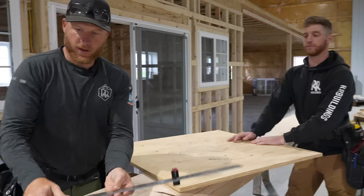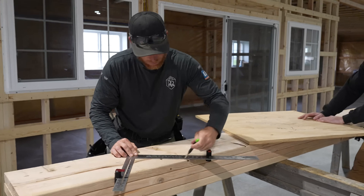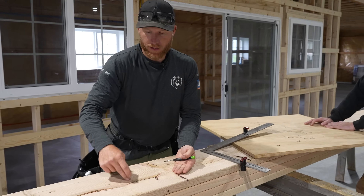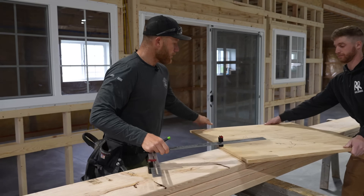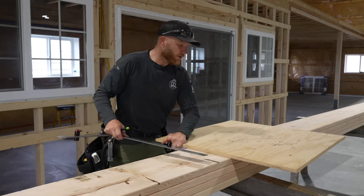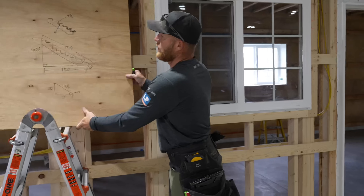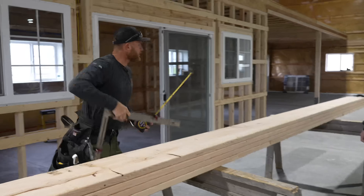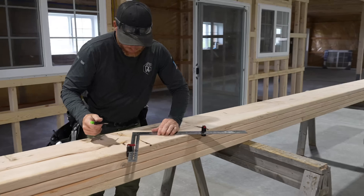Now those of you who skipped the math section — this is where it comes in handy. Our total stringer length is 199 and a quarter inches. We start a bit in from the end because the raw ends are a little rough. This point simulates the top of our landing — our first tread reference — and from here we measure out 199 and a quarter inches to establish the full stringer length before laying out individual steps.